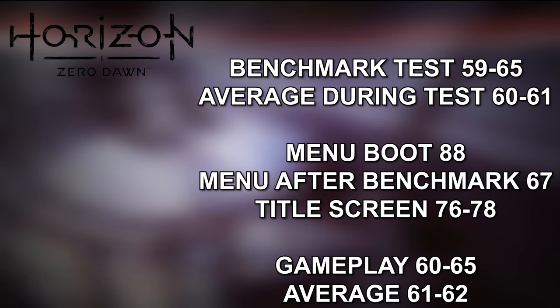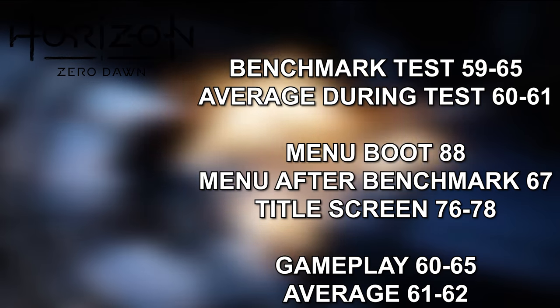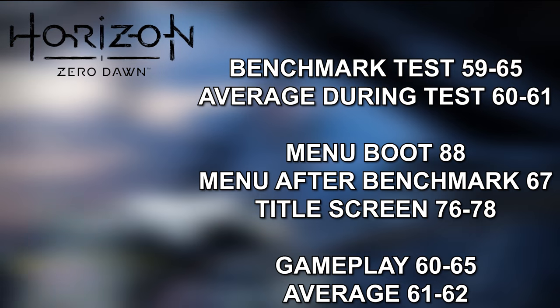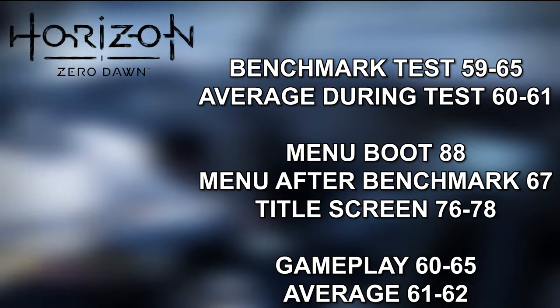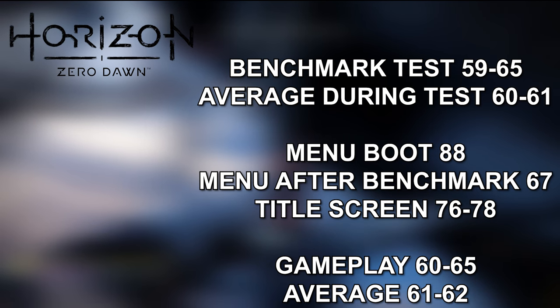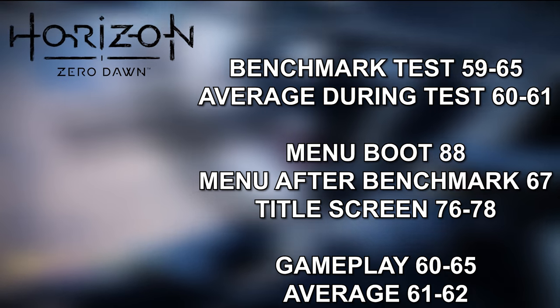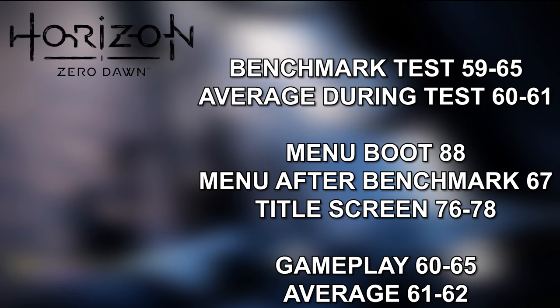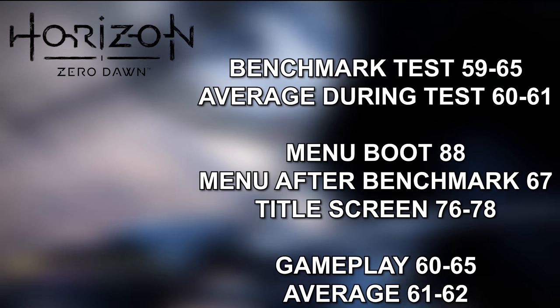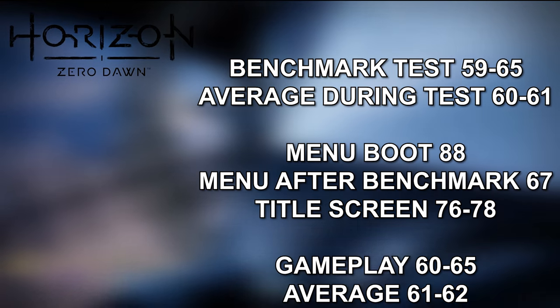In Horizon Zero Dawn's built-in benchmark, I was seeing 59 to 65°C with an average hold at 60 to 61°C. The menu when booting actually peaked at 88°C. After the test, the menu held around 67°C, going from 58 to 78°C on the main menu. The title screen itself was 76 to 78°C. During actual gameplay, the temperature range was 60 to 65°C with an average hold of 61 to 62°C.